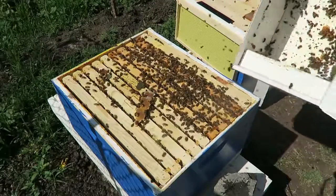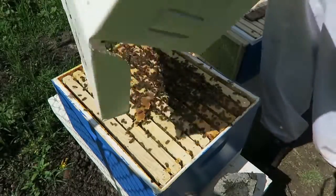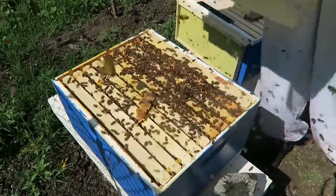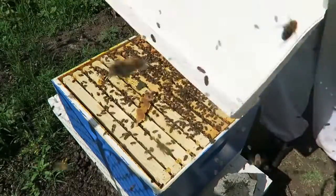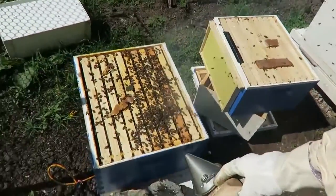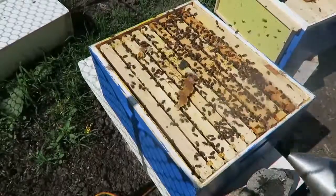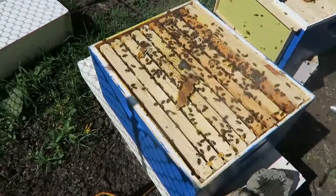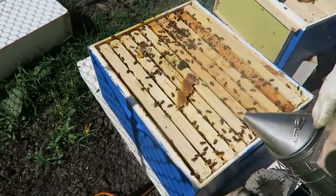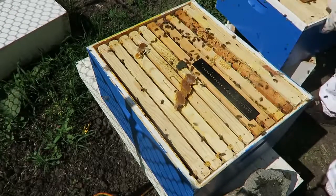For the rest of the bees, I'm just going to dump them out. Now I'm going to smoke them a little bit and put the boxes back on. The reason I like to smoke them is so I don't squish any of the bees when I put the other box on top. Putting this back on — the beetle trap looks like it works pretty good.